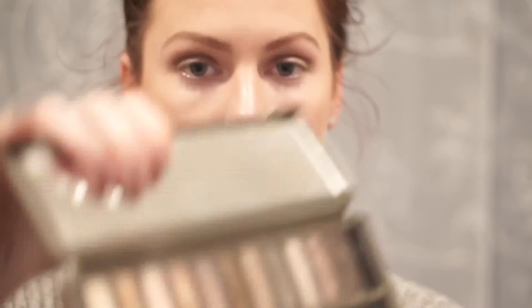The next color I'm using from the same palette is called Booty Call, and this will be put on my brow bone area.